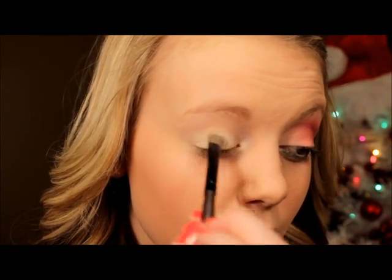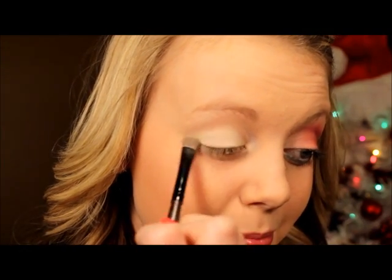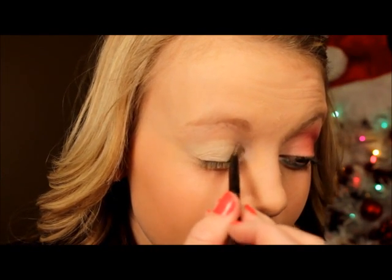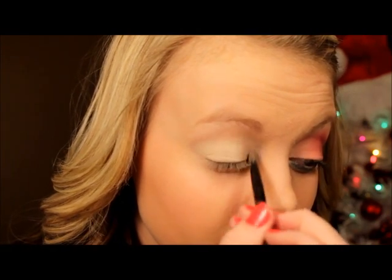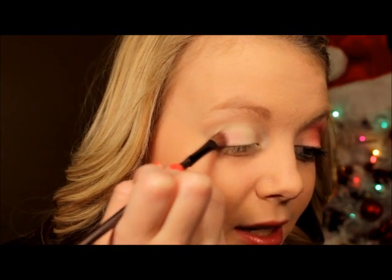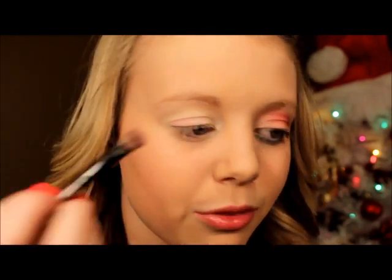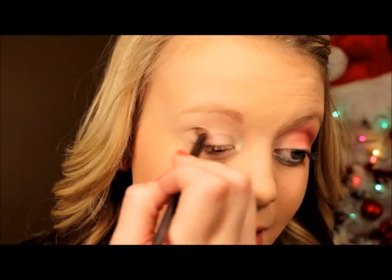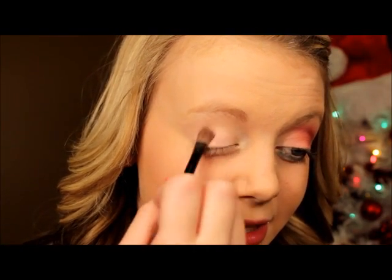Now using a flat brush, I'm going to take that first color and pack it onto the brush, then apply it all over my eye to give a nice, pretty base color. Then I'm going to take the second, lighter color and apply that into the inner corner and a little bit under my eye. Using the same brush, I'm going to take the first pink and apply that over the outer three-quarters of my eye. I'm just going to lightly dust that on — it's not going to do a lot for color, but it'll make blending the red a lot easier so it's not white-red.